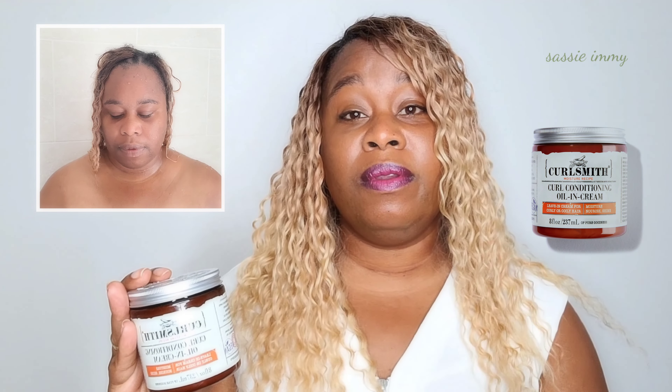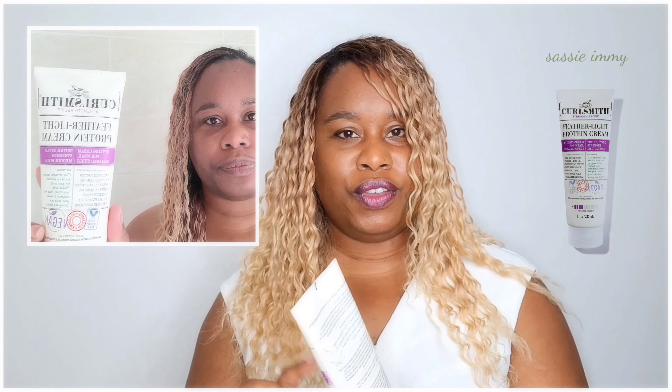The products I used were: their Wash Scrub and Detox Probiotic, the Postbiotic Calming Conditioner, the Curl Conditioning Oiling Cream — used only on my scalp — the Miracle Shield, and the Featherlite Protein Cream.